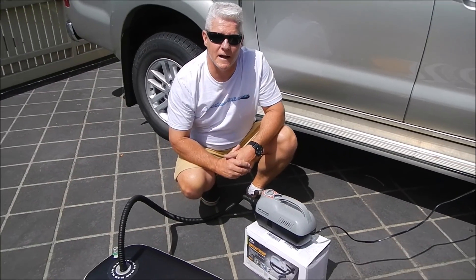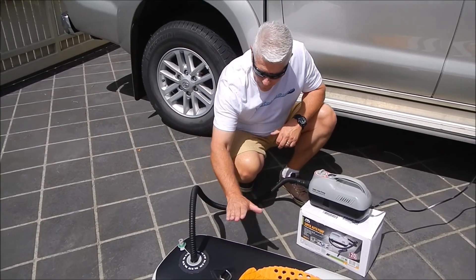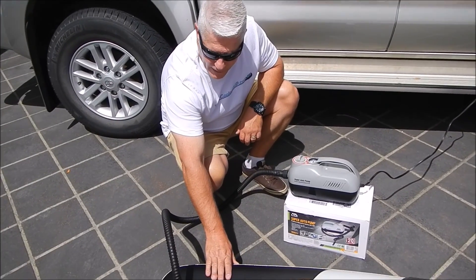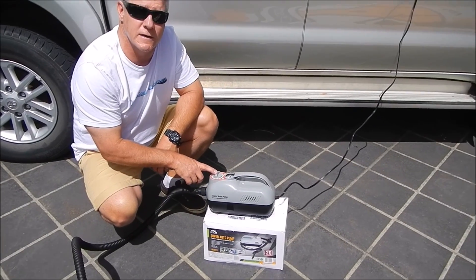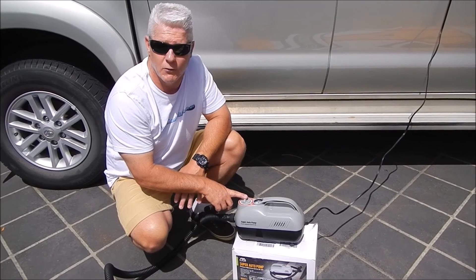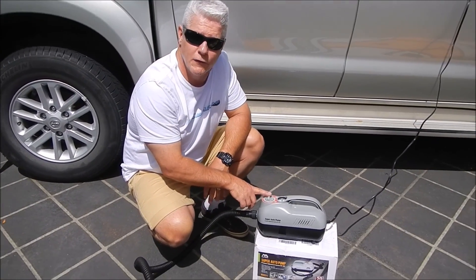Hi everyone, Graeme and Alex back on the 12 volt Aquamarina inflator review. We've hooked this up to the brand new board today and it pumped it up really easily. You set your pressure at 15 psi, which is the highest pressure for all Aquamarina paddleboards regardless of which one you've got — whether you've got a kids paddleboard, a Magma, a Monster, a SuperTrip, it doesn't matter. They're all 15 psi.